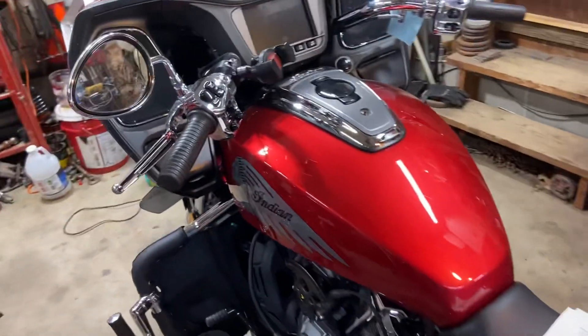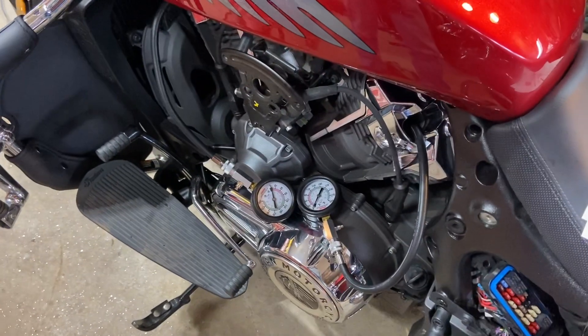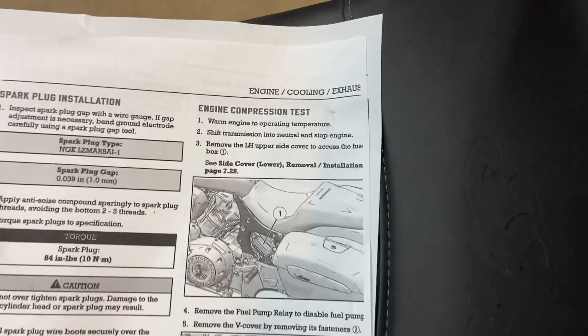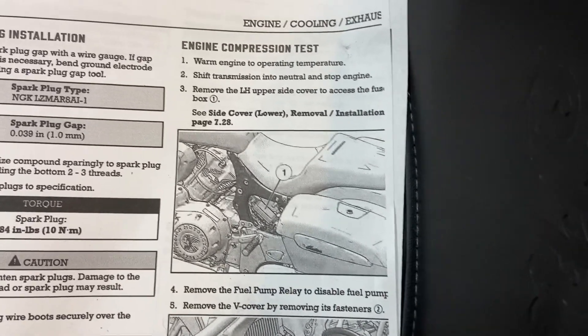Okay guys, back on the 2020 Challenger. I purchased two compression gauges from Harbor Freight and also printed out part of the service manual on the engine compression test. We're not going to do it exactly like Indian wants us to do it.